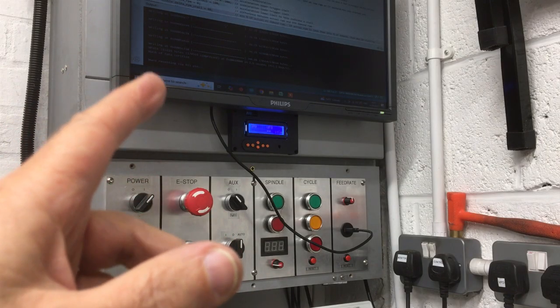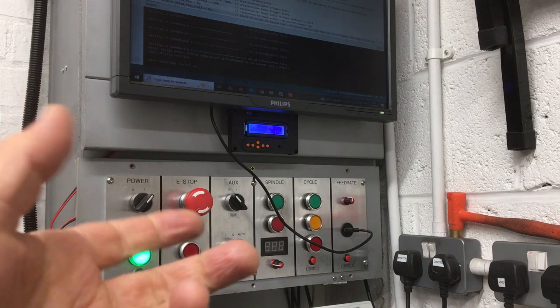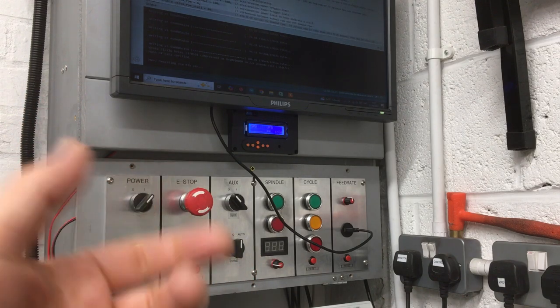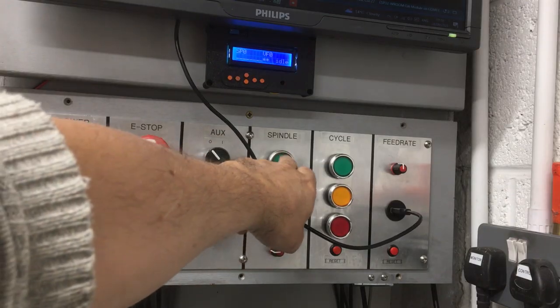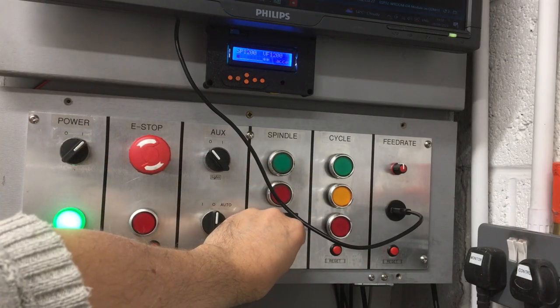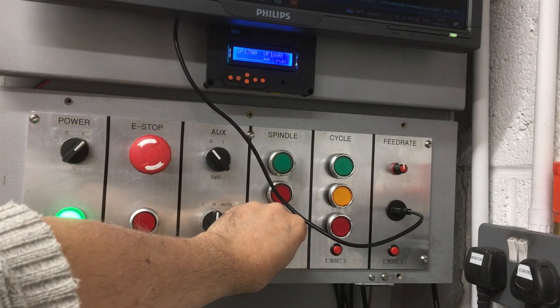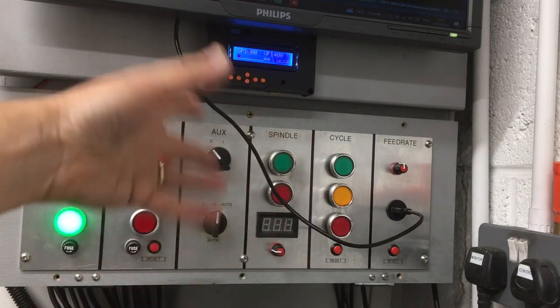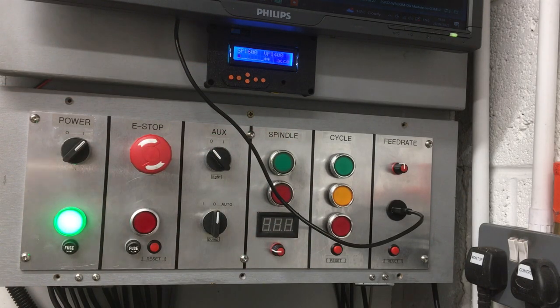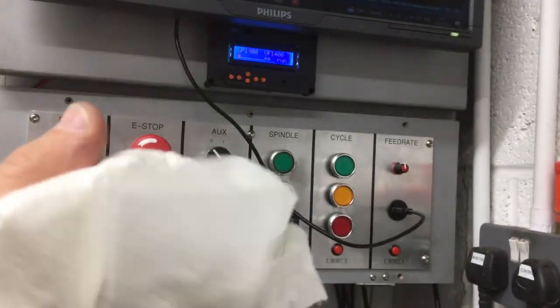I've just made a few more changes to the program, just fine-tuned it so it's a bit more sensitive. Let's give it a dry run and see if I can stall the spindle and see if it will trigger an e-stop. It tracks nicely, and we've got about 1400 RPM. I can't find my glove, so I'm just going to use a little bit of shop towel, wrap that around the spindle and try and stall it.